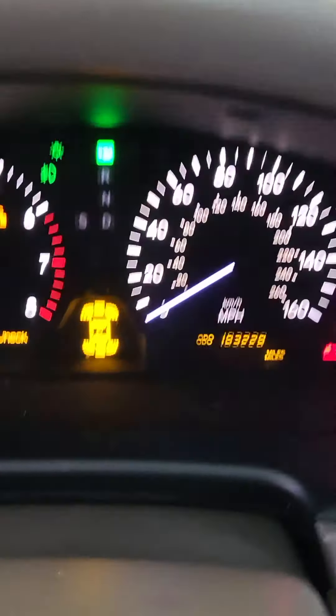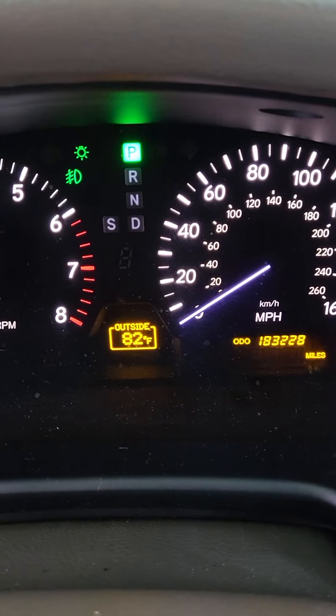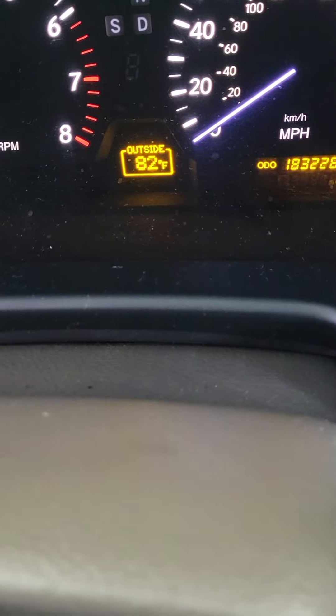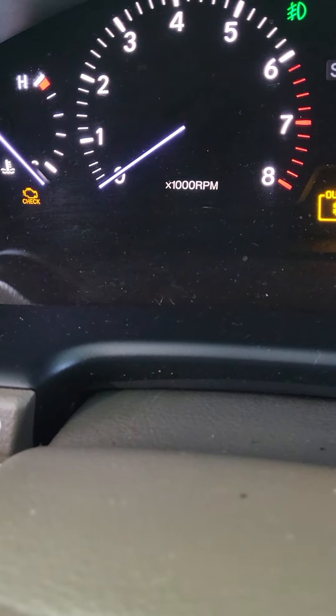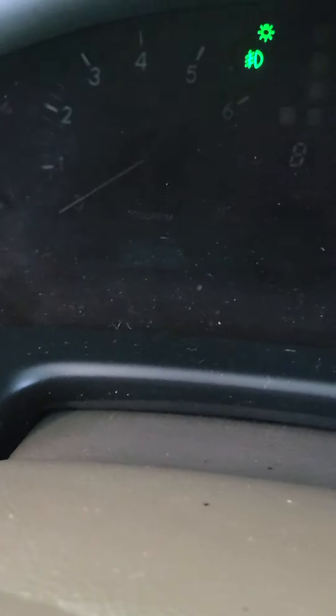Turn the key on to position two — don't start it. I'm going to push and hold that button. You'll see 'pressure initial' on the display. Let go of the button, turn the car off, and you are done.